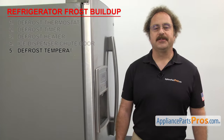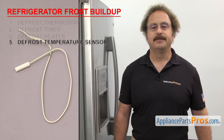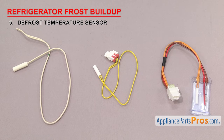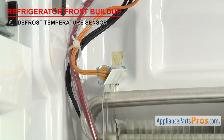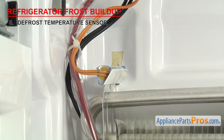Now we need to look at the defrost temperature sensor. It tells the control board the temperature by the evaporator. Defrost temperature sensors are white plastic sensor bulbs that tell the control board the temperature during the defrost cycle and shut the power off to the heater if it gets too warm. Temperature sensors are often used in multiple places in the fridge, but here we're specifically referring to the one in the defrost system. These sensors are usually mounted behind the back wall of the freezer section on the evaporator. If the evaporator and back wall are frosted up, it could be that the sensor has gone bad and the defrost cycle isn't working properly.